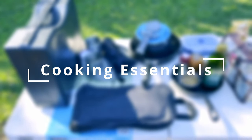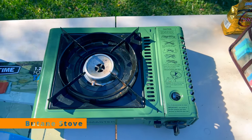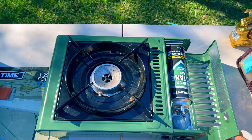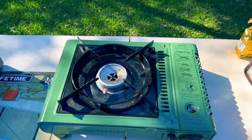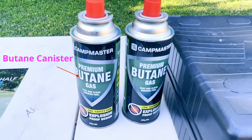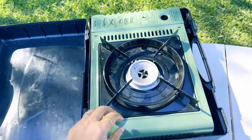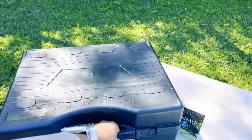The first category is cooking essentials. This is a portable single burner butane stove that requires a 220 gram butane canister. We've been using it for quite a while — it works well and is very easy to use. We always make sure to have some extra butane canisters in our bin. The stove comes in a briefcase-looking box which can also be used as a wind guard, and the overall weight including the box is not too much.